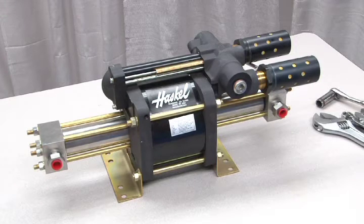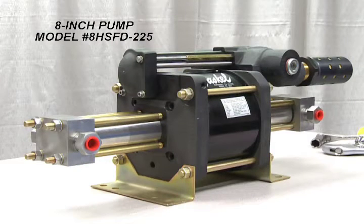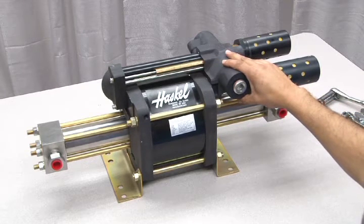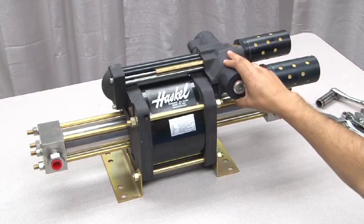This is a Haskell 8-inch air drive hydraulic pump, model number 8HSFD-225. Like other models, it has an external cycling valve section here. This is identical to model GSF-60 covered in the previous video.